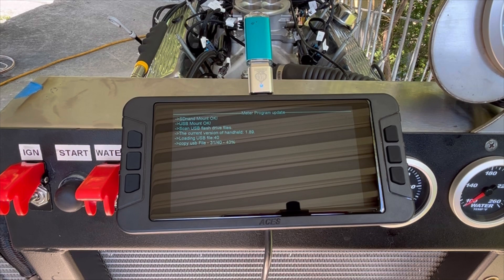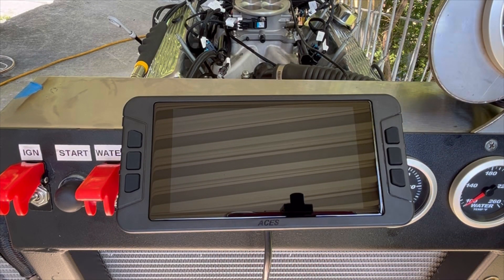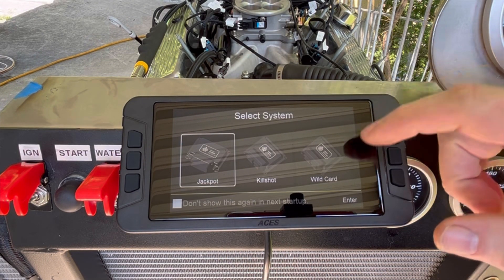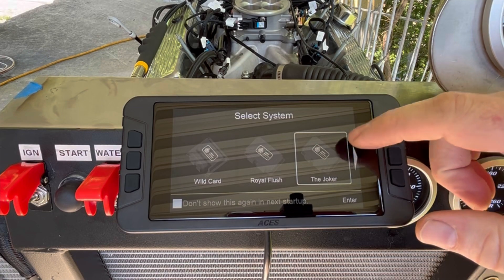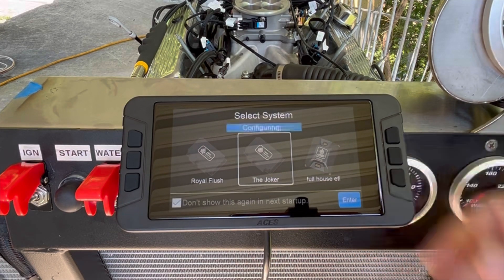and it'll start to update itself. Once everything has been updated, you'll get a message to unplug the USB flash drive, and everything will start up accordingly. Now you just need to select the system that you're using — here we're using the Joker — and then you will be able to update your ECU from there.